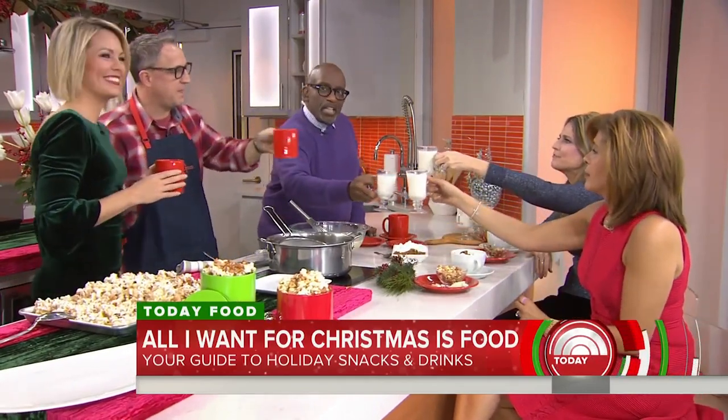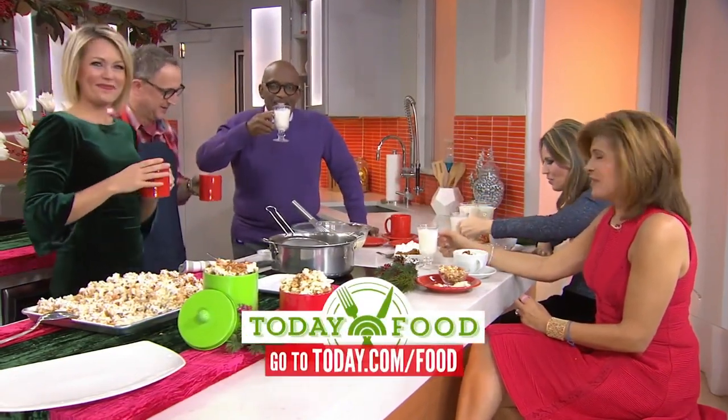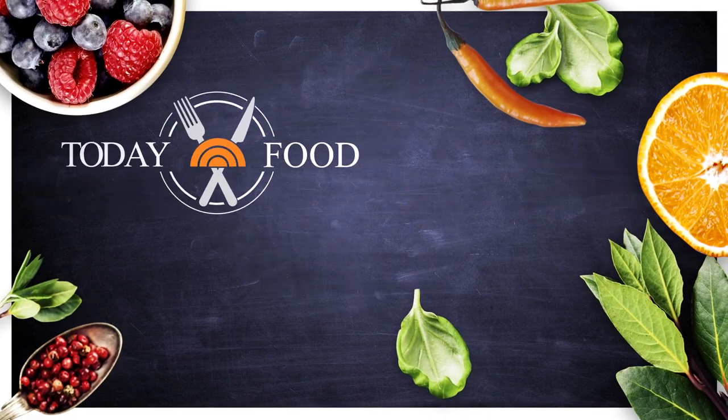If you'd like to make some of these delicious recipes — and you're still sober — just go to today.com/food.